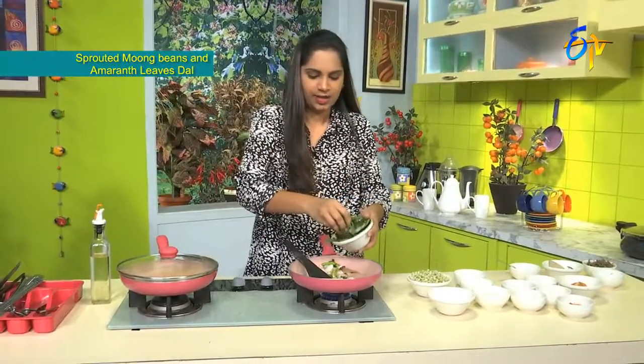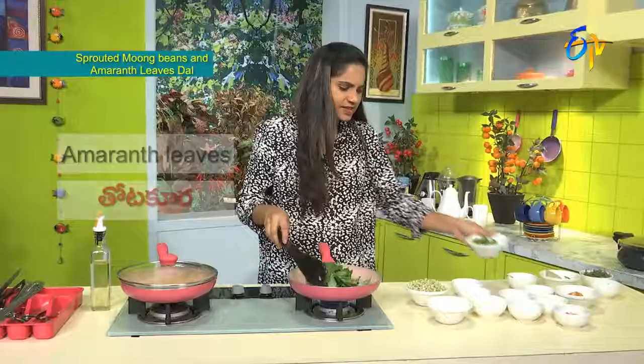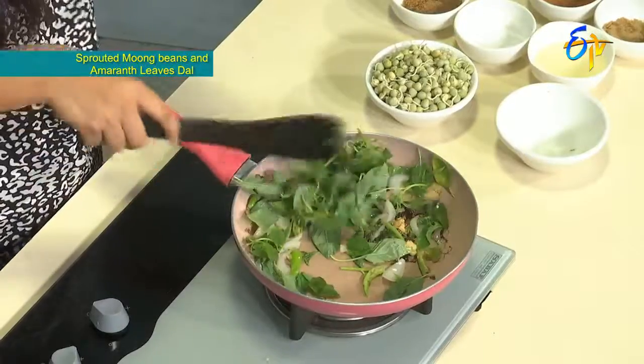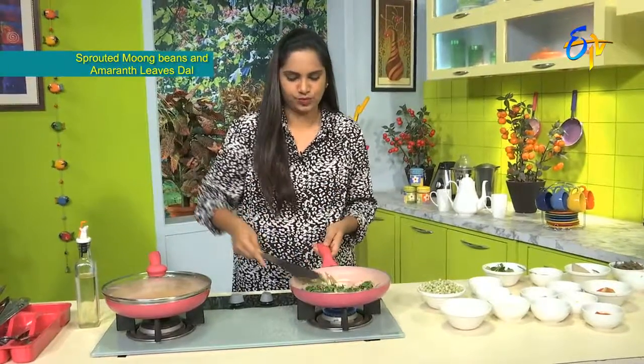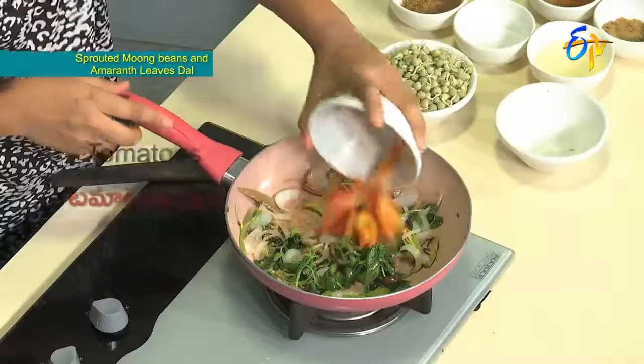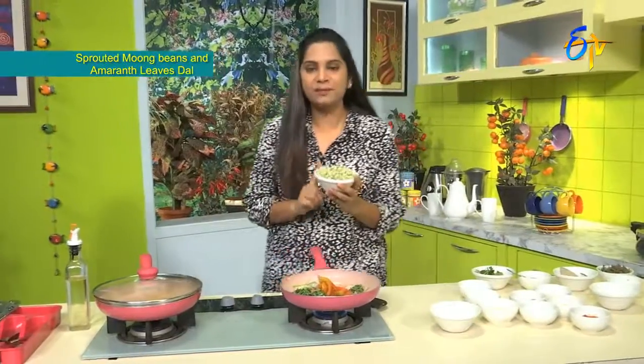We will add the amaranth leaves — thota kura — very nicely. Amaranth leaves are fiber-rich and play a very good role in weight loss. Now we will add some tomatoes. Then the moon bean sprouts.